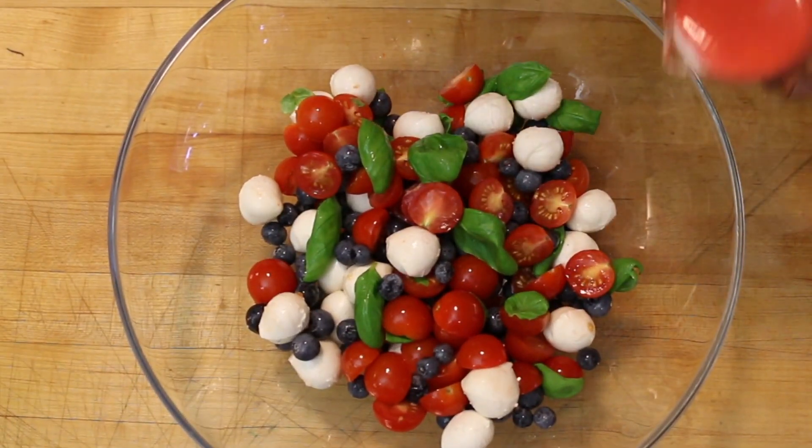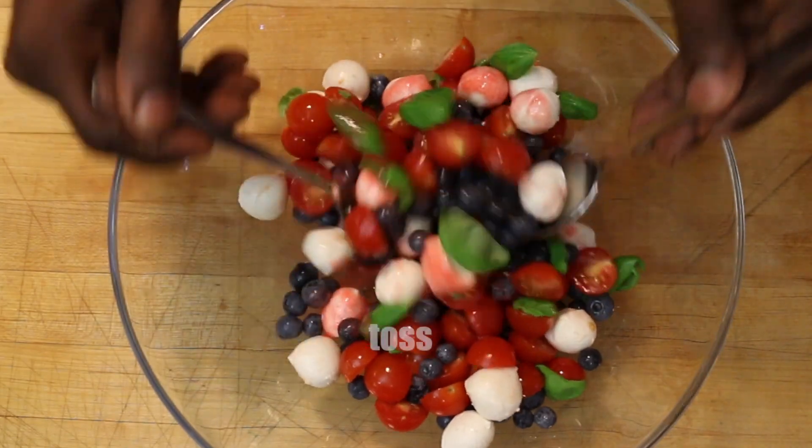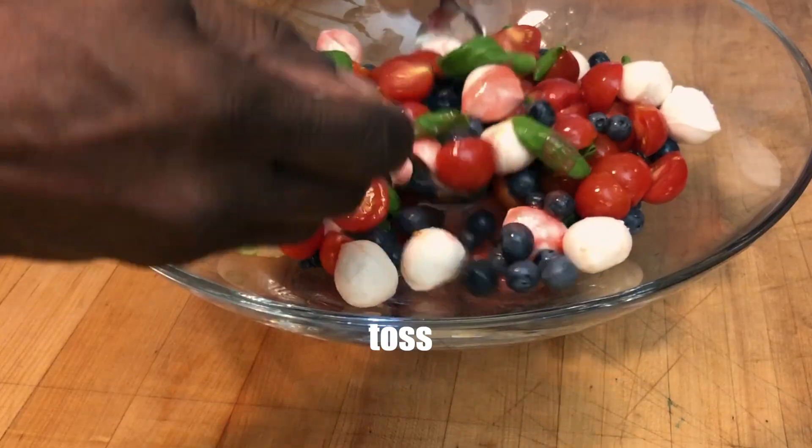Add a few tablespoons and toss again. And you're good to go for your celebration.